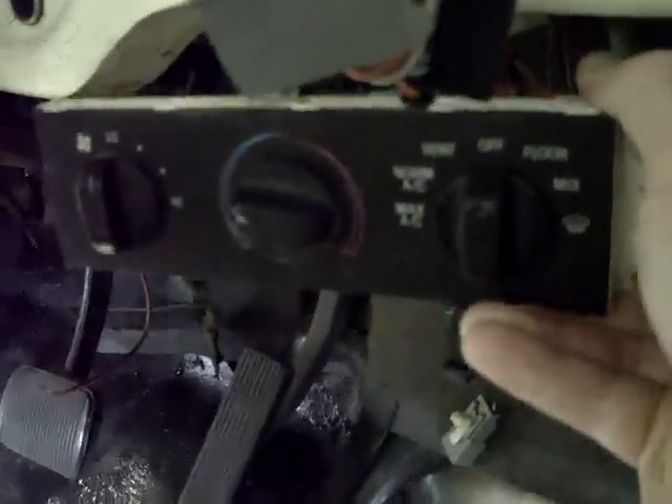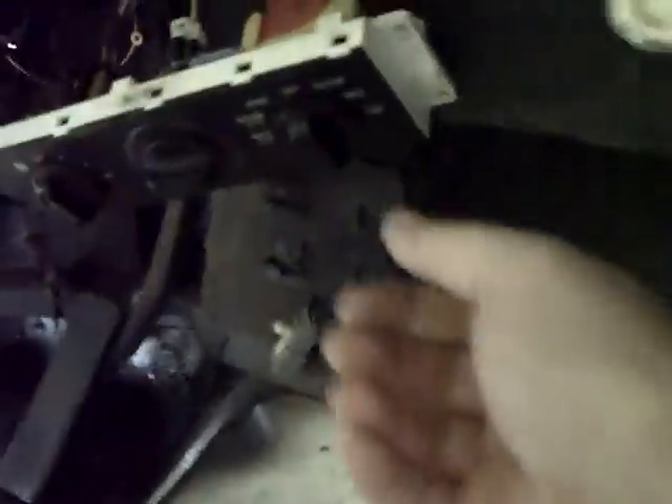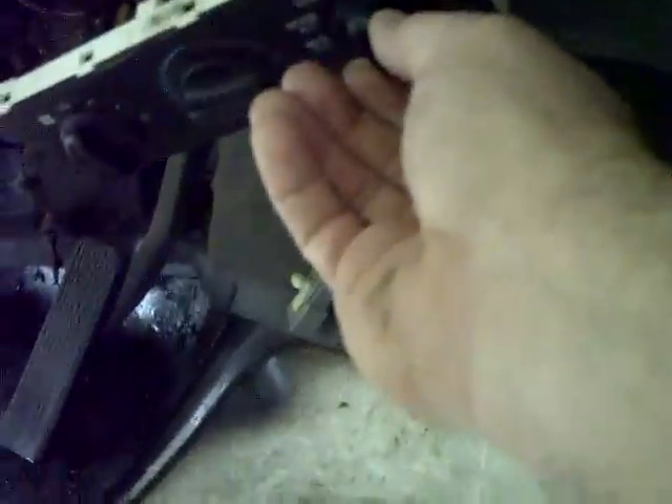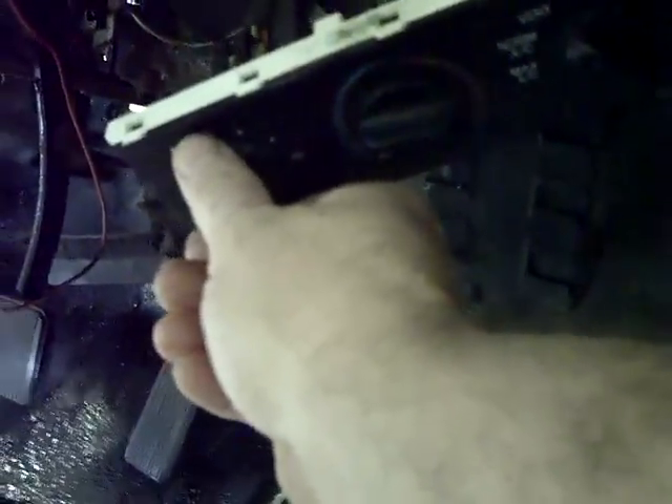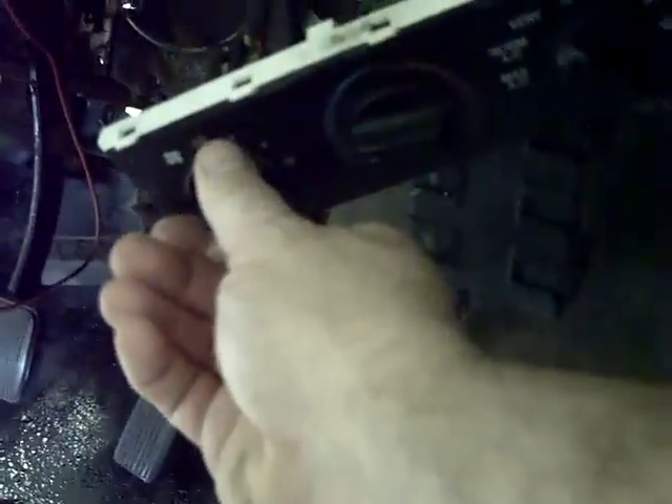I'll also have to mount some of the controls from the Crown Victoria — I'm not sure exactly how I'm going to do this yet, but I'll have to put some of these knobs from the Crown Vic to make all this work. We used the original F100 blower motor and I've got it all hooked together now. When we put it on vent, we've got it on low, then two speed, third speed, and fourth speed. So we've got the F100 blower motor working with the Crown Vic electrical system on all four speeds now.